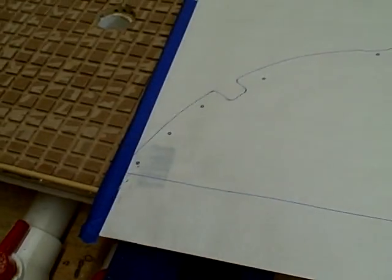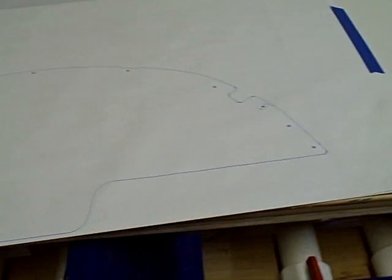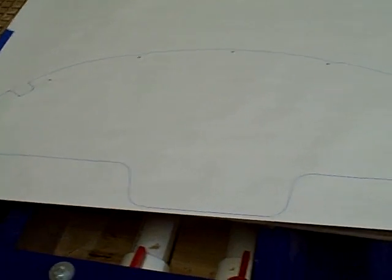How slick is that, huh? That's what the instrument panel is going to look like when it's actually cut out, and this is the pattern that you'll receive when you order it. I know it's kind of hard to see, but it's very nice.